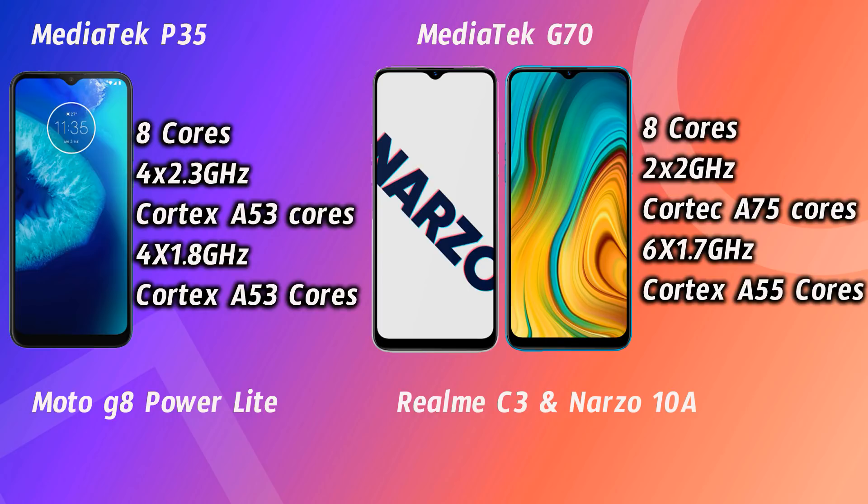The Helio P35 uses power-efficient ARM Cortex A53 cores throughout. In contrast, the Helio G70 has 2 powerful ARM Cortex A75 cores running at 2 GHz for heavy gaming and heavy tasks, plus 6 power-efficient ARM Cortex A55 cores at 1.7 GHz. So the Helio G70 has a mix of powerful and efficient cores, giving it a significant performance advantage over the Helio P35.